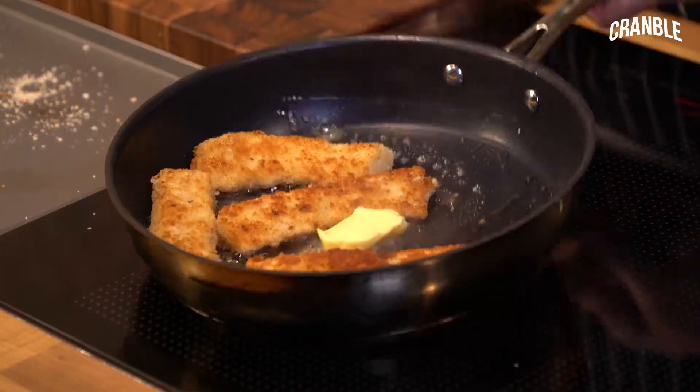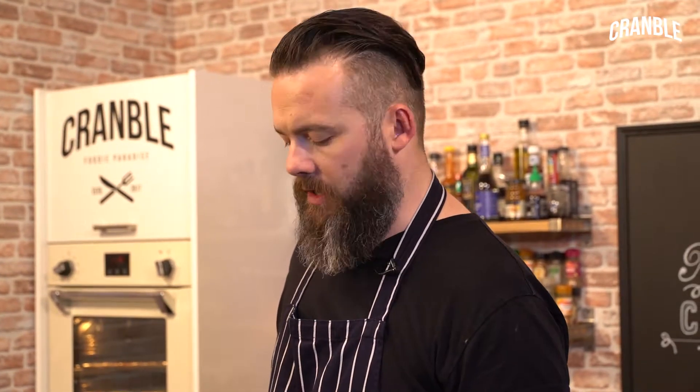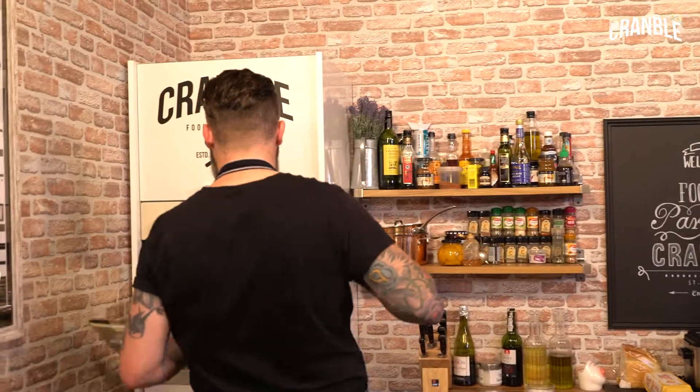A knob of butter — this is going to enrich it. That fish is going to absorb that butter, it's just going to be even more delicious. Then a wedge of lemon. That goes in the oven for three minutes, in which time we'll get our bread sliced and get all our stuff on there — make it deluxe at 180.